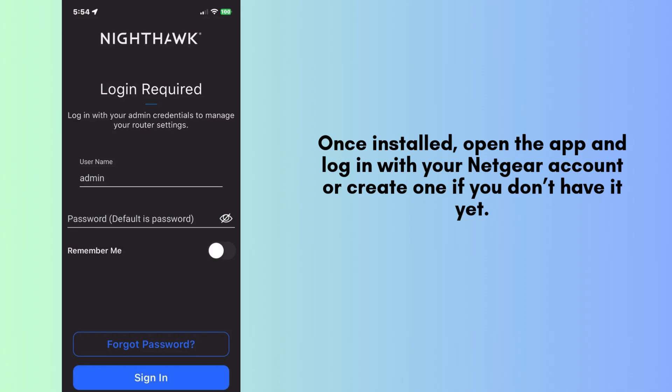After successfully installing the Nighthawk app, launch it on your smartphone. If you already have a Netgear account, simply log in. If not, don't worry — just follow the prompts to create a new account, which will only take a few moments.